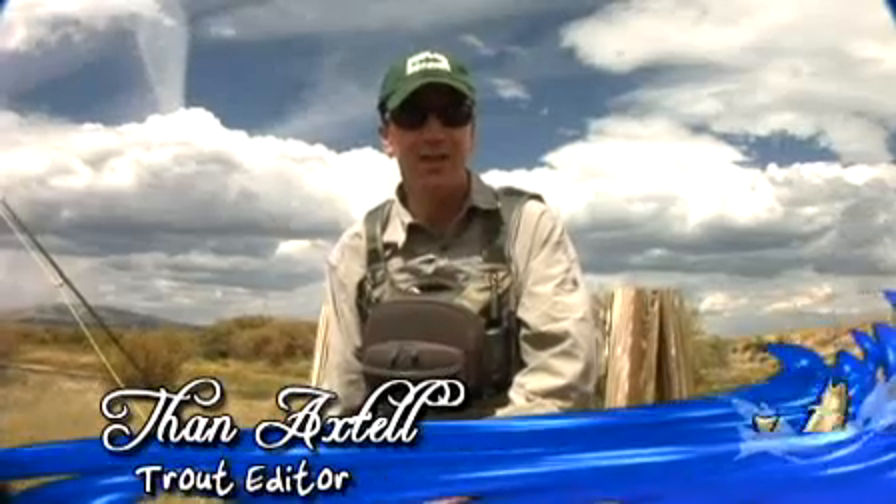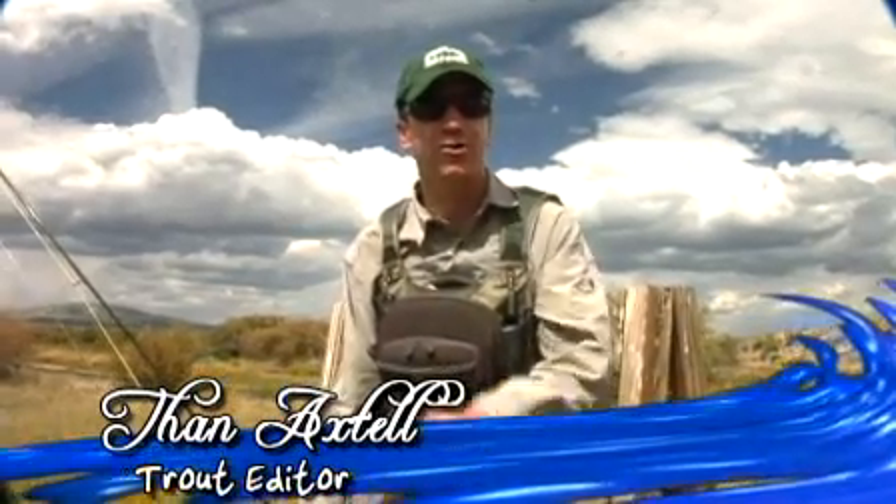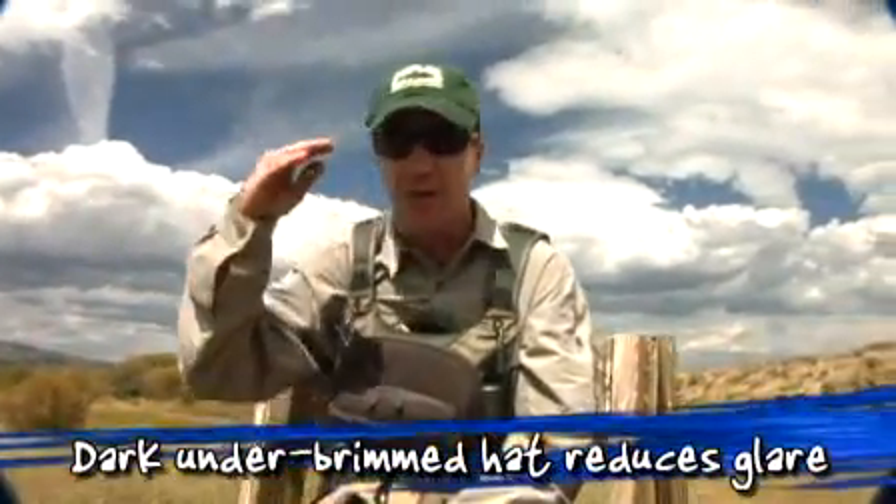Fan Axtell, fish and fly trout editor here with tools of the trade number one. Got to have yourself a chapeau, preferably with a dark under brim to cut glare.